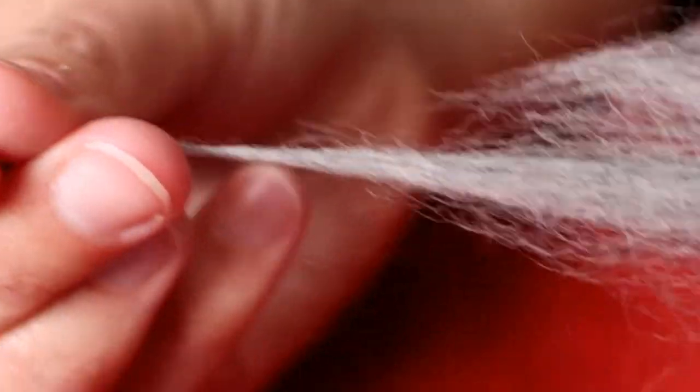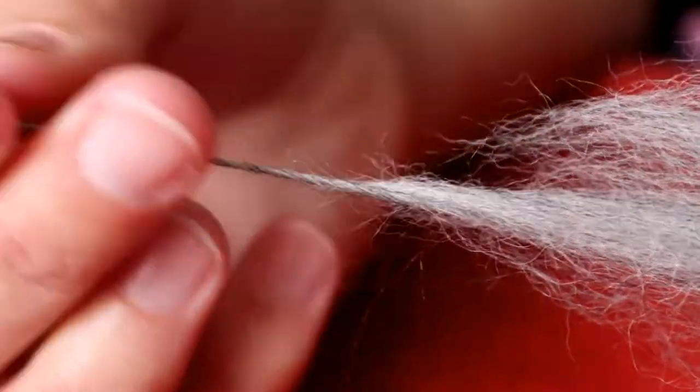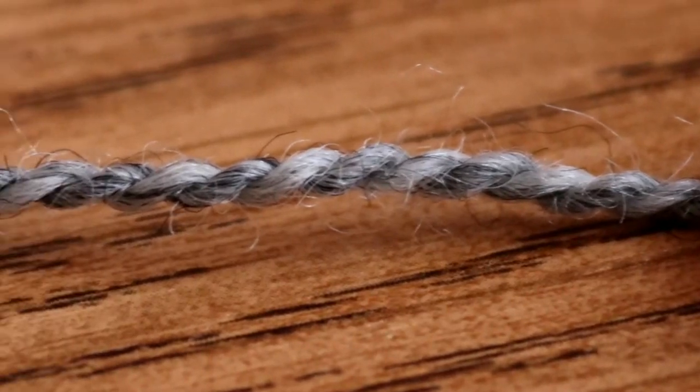Hello everyone and welcome to a mini-series exploring the different sheep breeds out there and the qualities of their wool when it comes to spinning. In this video we are going to be focusing on Corriedale.